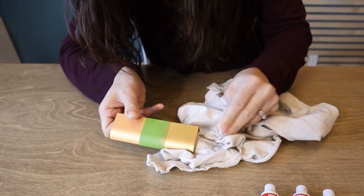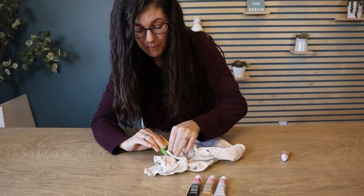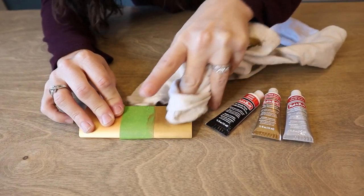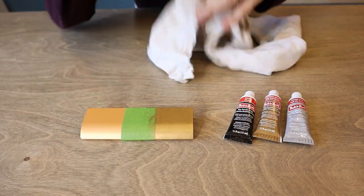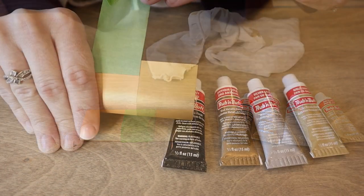And if you accidentally get it somewhere you don't want it, you can use mineral spirits to clean that up. But you can already start to see that gold. And you can do this as many times as you want to make it thicker so none of the original metal comes through.